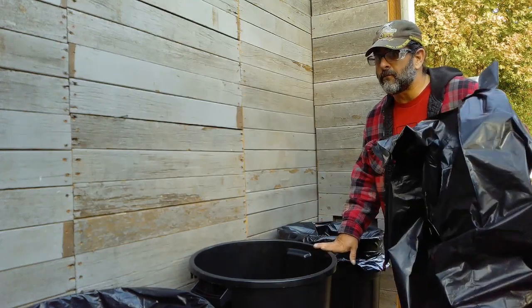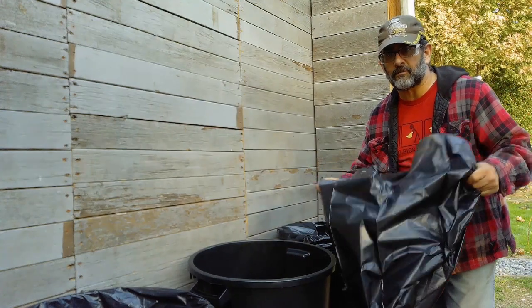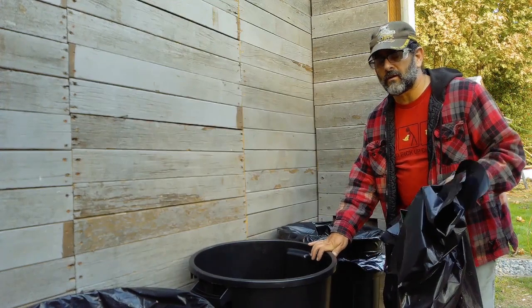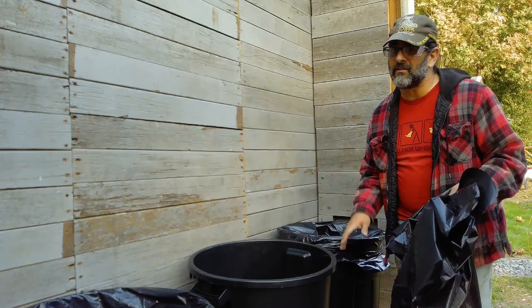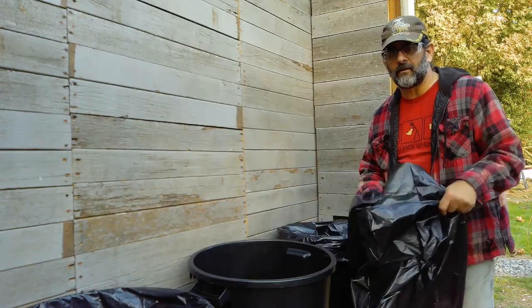I'm putting four 42 gallon contractor trash bags into the 32 gallon trash cans. What that does is, just in case I have a leak, it won't drain everything out because it'll have an extra liner on there.